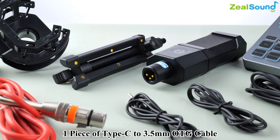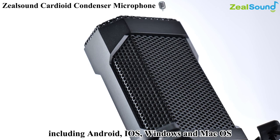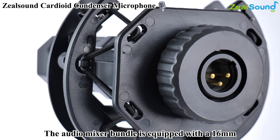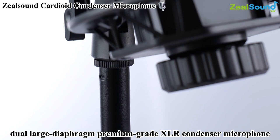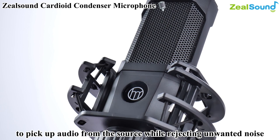Now let me briefly introduce the ZealSound Cardioid Condenser Microphone. It is compatible with smartphones, tablets, and computers, including Android, iOS, Windows, and Mac OS. The bundle is equipped with a 16mm dual large diaphragm premium grade XLR condenser microphone, which captures every nuance of your sound in great detail, designed for multiple recording applications.